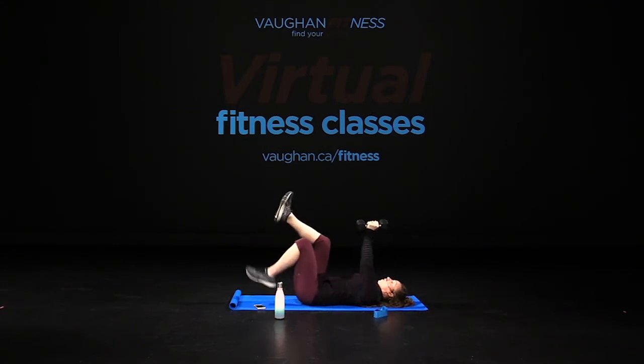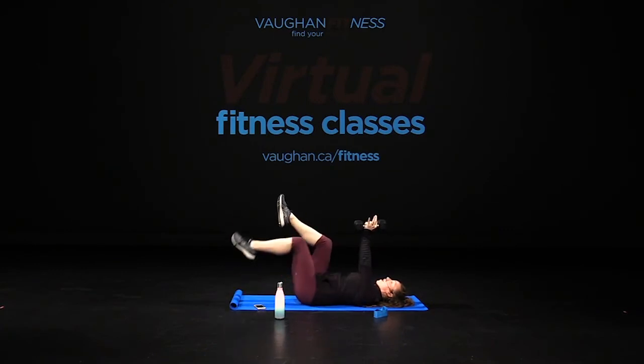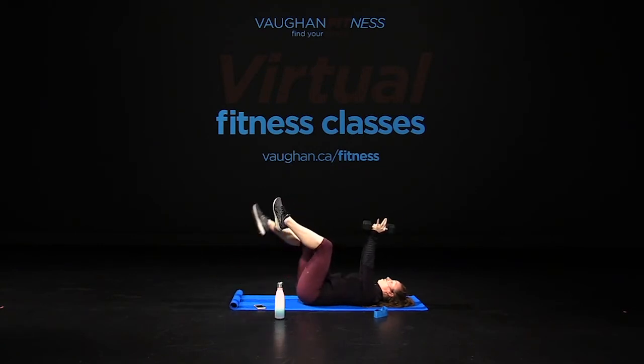Now from there, bring your knees up. We're gonna tap our feet one at a time — make it easier and then we'll make it harder on our second round. Tap, middle, tap, middle. Eight, seven, six, five, core engaged, four, three, exhale, two, and one. Hold it there.